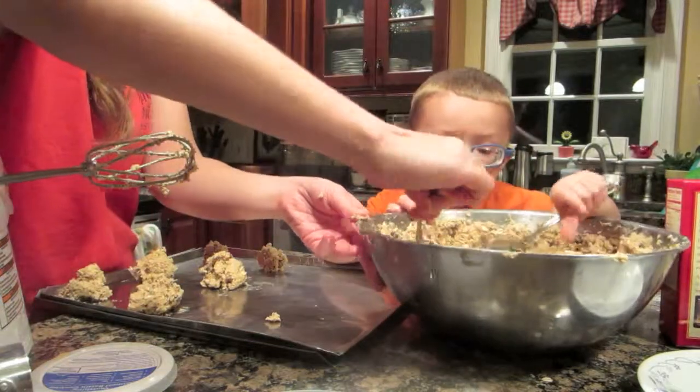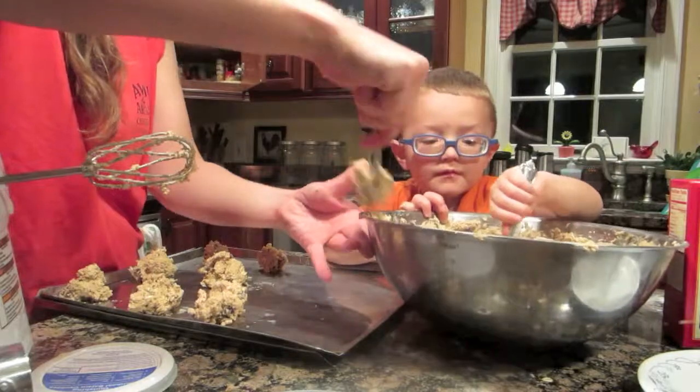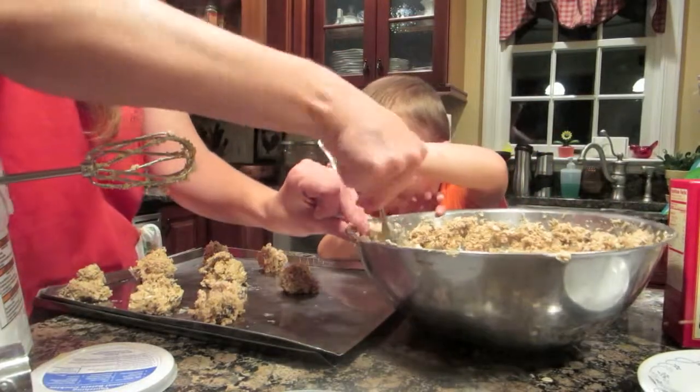These are for Tom. Huh? These are for Tom. Because I really want to eat it. You really do?